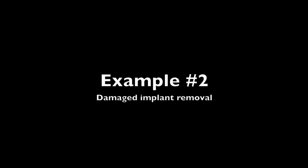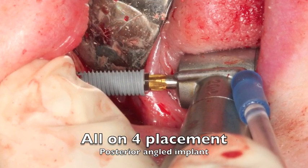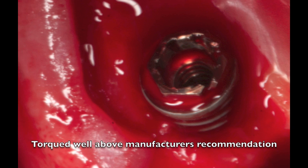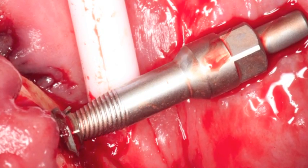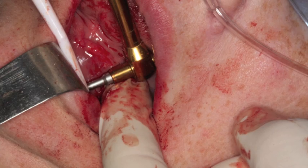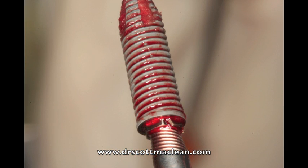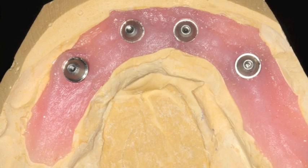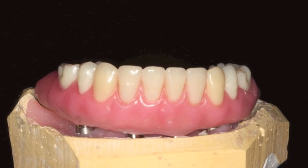Example number two is a damaged implant which needs removal. During an all-on-four procedure, I was torquing down an implant and one of the posterior implants had a little too much pressure put on it and the top of the hex was damaged — hooped out and fractured. We can't leave this damaged. Take the implant removal tool, do the same procedure as the first case, place it inside the implant, screw it backwards, and we're able to unscrew the implant. This implant isn't even osseointegrated but it's in there pretty tight and I can't fit anything over the damaged hex. You just unscrew the implant, go back, place other implants, and finish the all-on-four case.